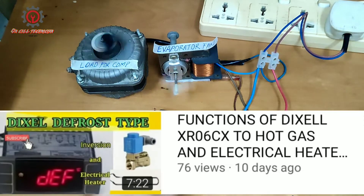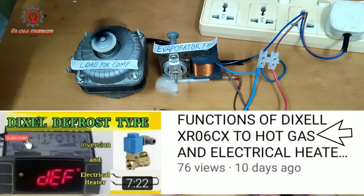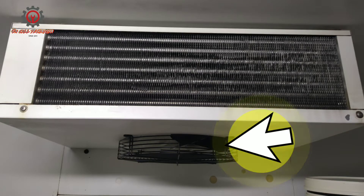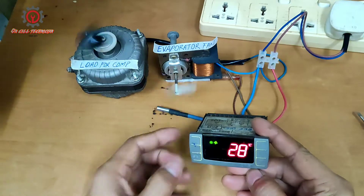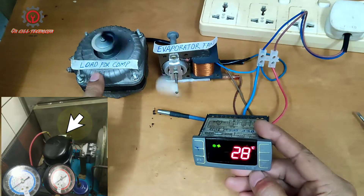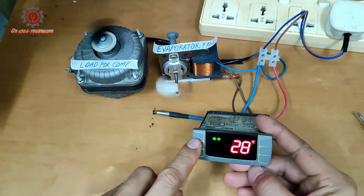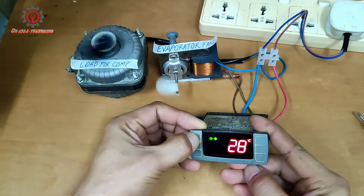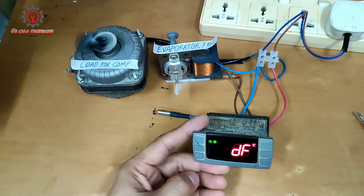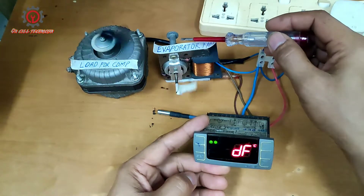That was electrical and hot gas defrosting. Now let's proceed to fan defrosting. I'm going to activate this and look at what's going to happen to this load — this is the load for the compressor and this is the load for the evaporator. Let's engage this manual defrosting here.